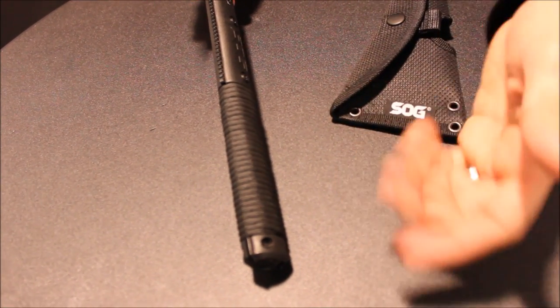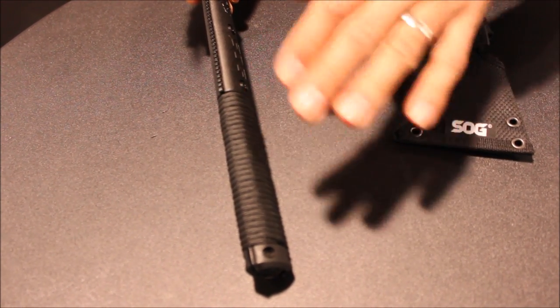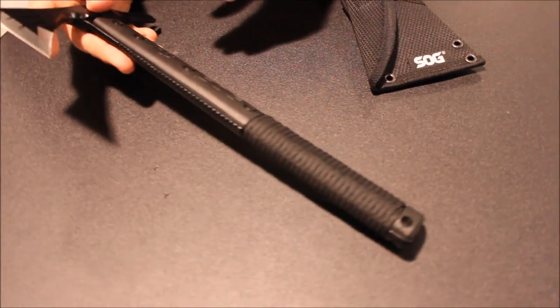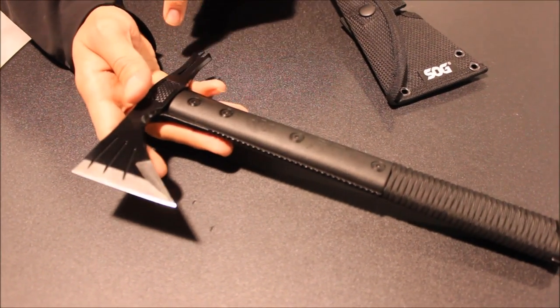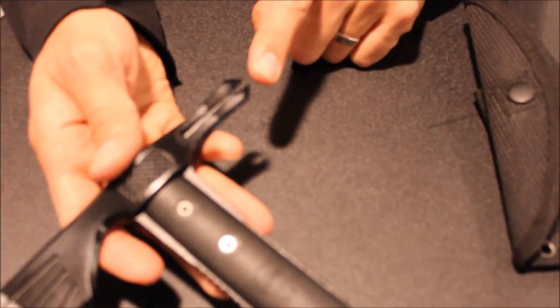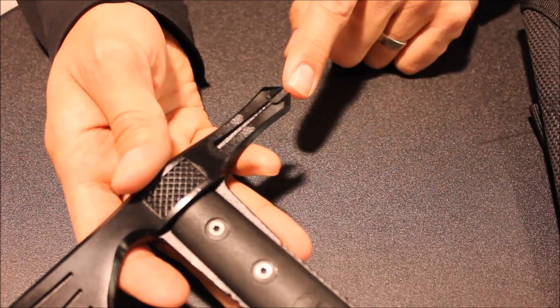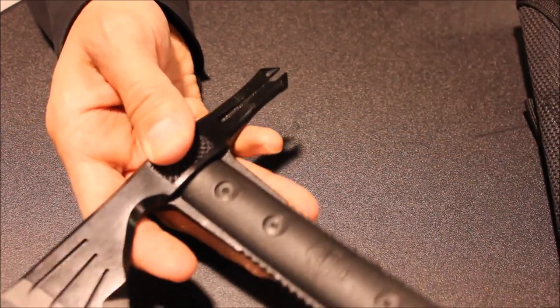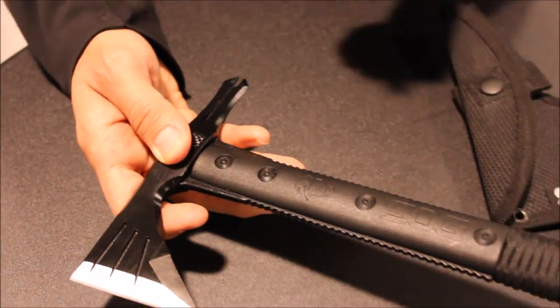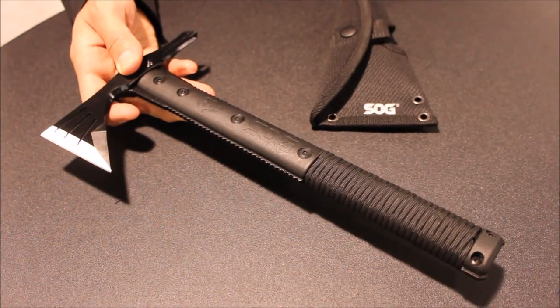That allows us to do something I'll get to in a second. We've also got seven to eight feet of paracord — I forget the exact length, somewhere in there. We've got the full-length cutting head, and on the back end we did a spike, which you can use as a pry bar or to break chain-link fence — stick it in, twist it, use that. We actually tested it on the fence behind the office. I'm sure the fence guy wasn't very happy with us.